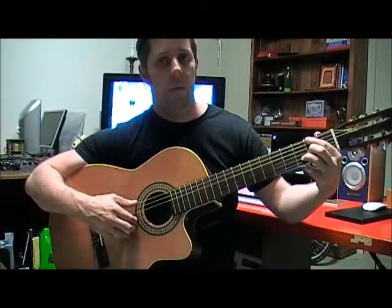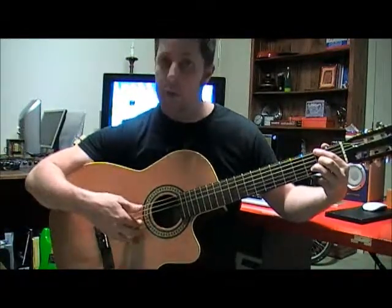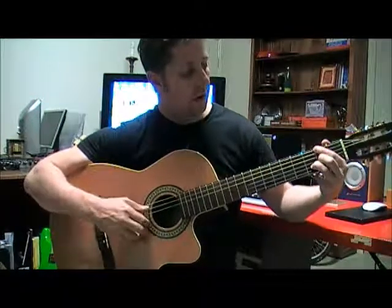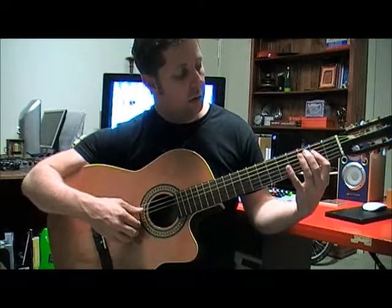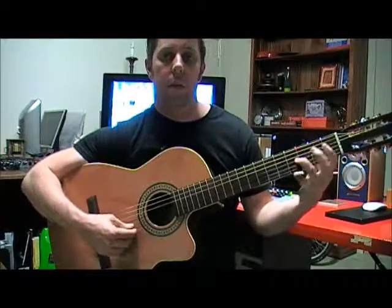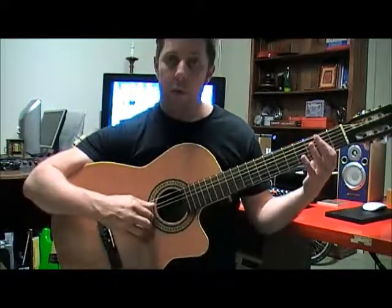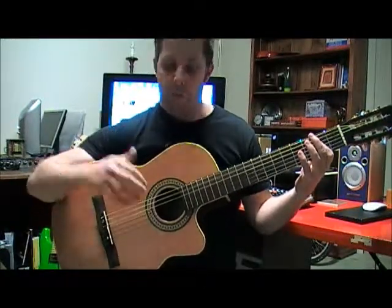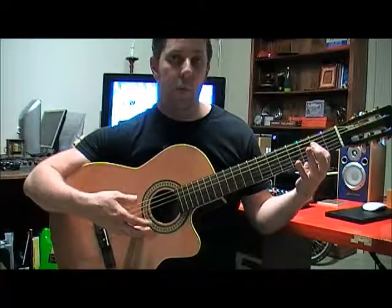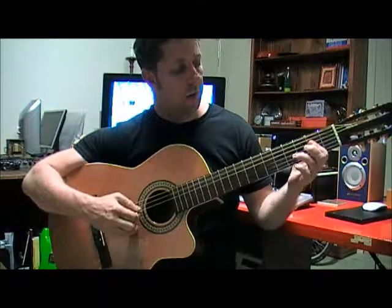Now the next little bit: D over F sharp. I'm grabbing the bass note and doing two strings — that's the melody. Then the A chord: when I play the A chord, I put my third finger on fret 4 of the G string to get that melody note, and use that finger to pluck the melody while the bass note is going. So I'm grabbing the A chord — thumb on the bass note of the A string, two fingers, one on the G and one on the B — then playing the B note at fret 4 on the G, back to the A note where my finger already is.